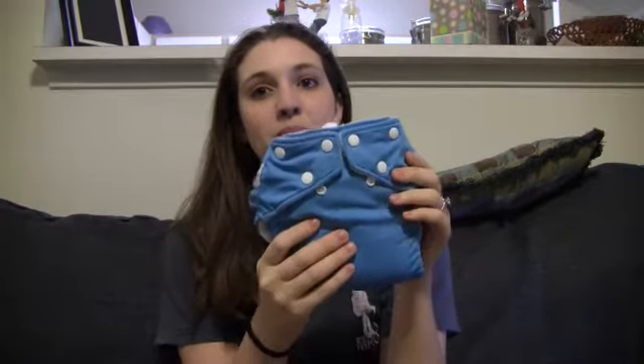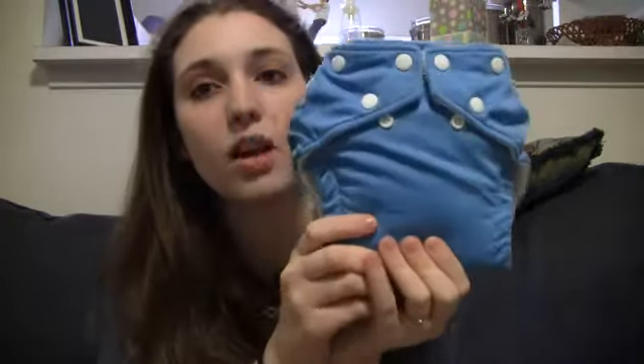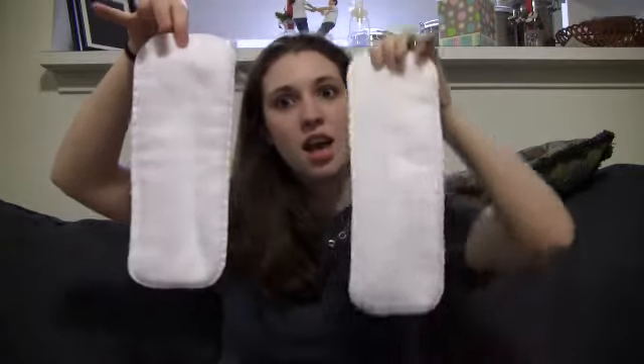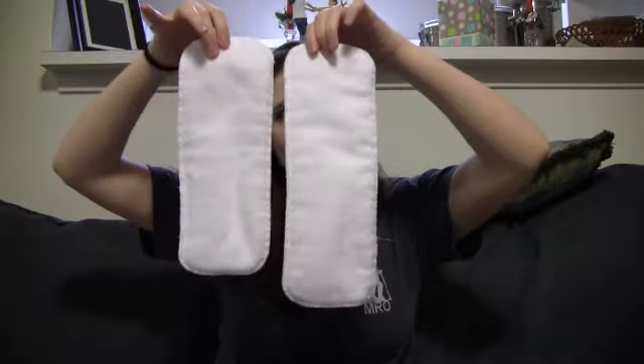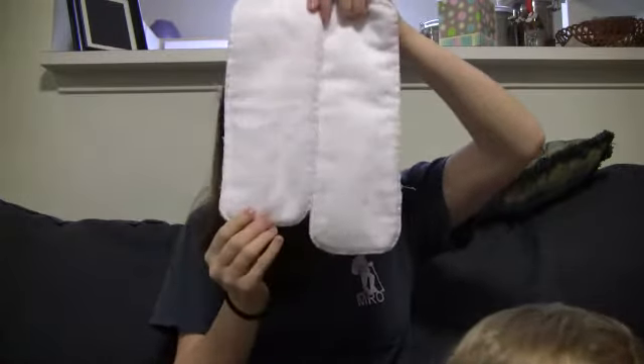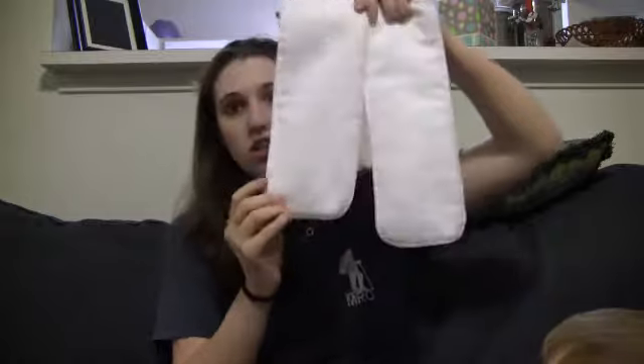My son was messing with the camera. When you get these in the mail, or wherever you get them, you will get two inserts. You will get a newborn insert and a one size insert. There's not much of a difference, probably about an inch.